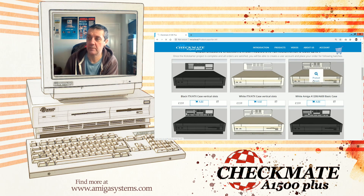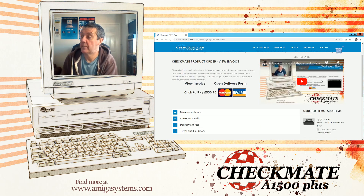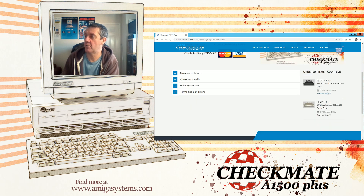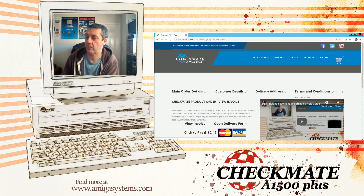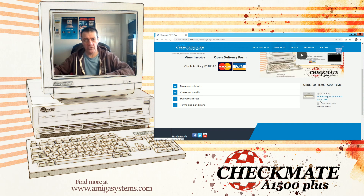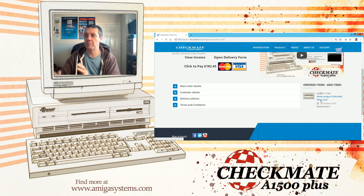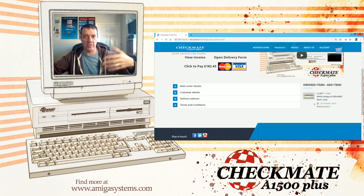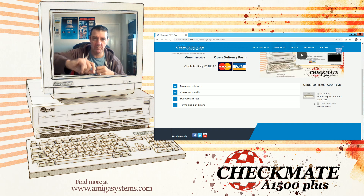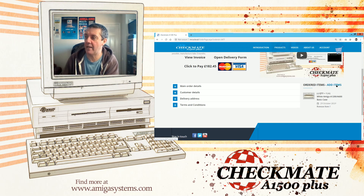Press the 'Add' button — that brings you to the order page. I've already added one earlier so I'm just going to remove that item. Now you can see I've added my white case. That's everything you need to build a 1200 into the case — there's no power adapters, no keyboard, no power supply. It's just the case alone, with everything shown in that list and the picture. It comes with the cable for the power switch and the LED cables according to that model.